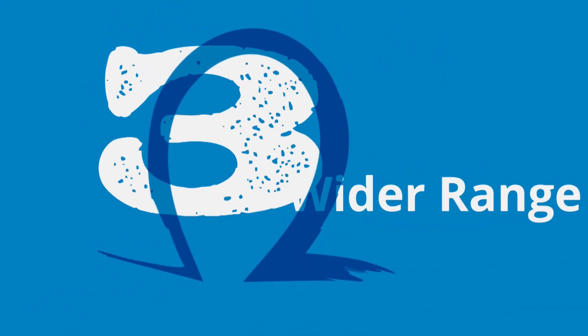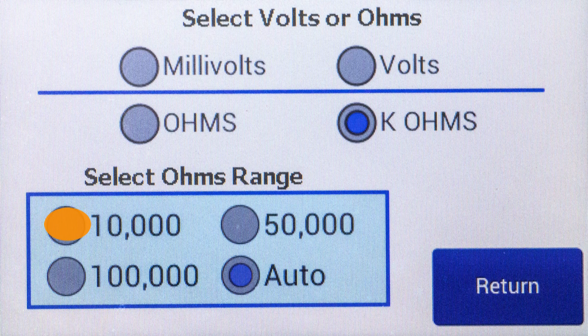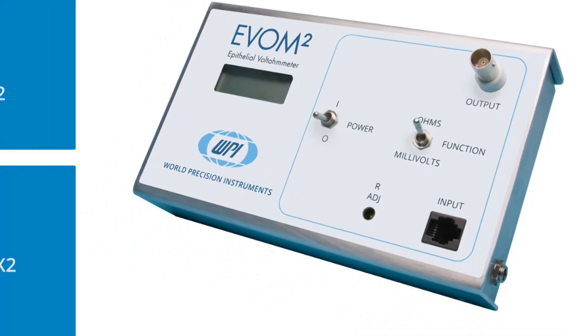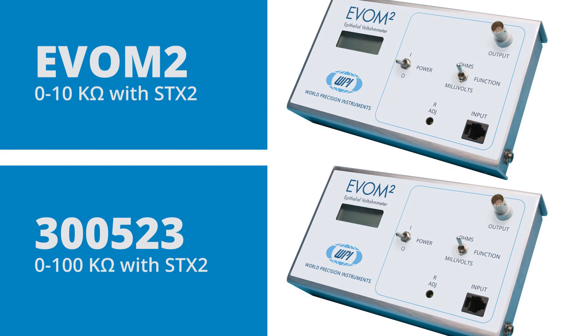Third, the EVOM-3 can measure sample resistance values in a wider range from 1 to 100 kiloohms because the new EVOM-3 lets you select your range of interest. The EVOM-2 is sold as two different meters and each one has a limited range.